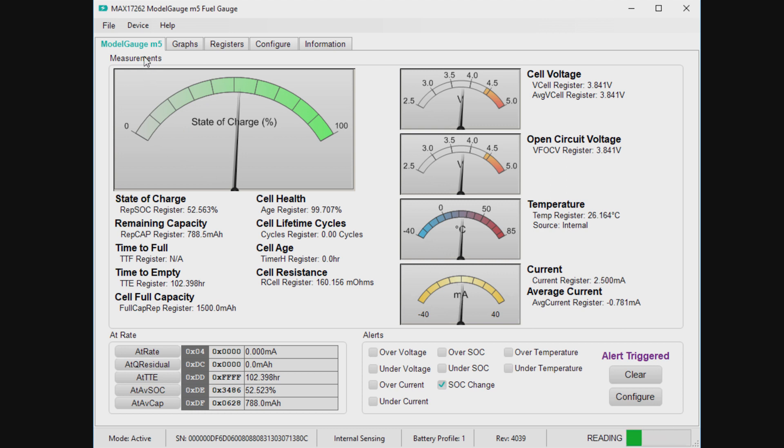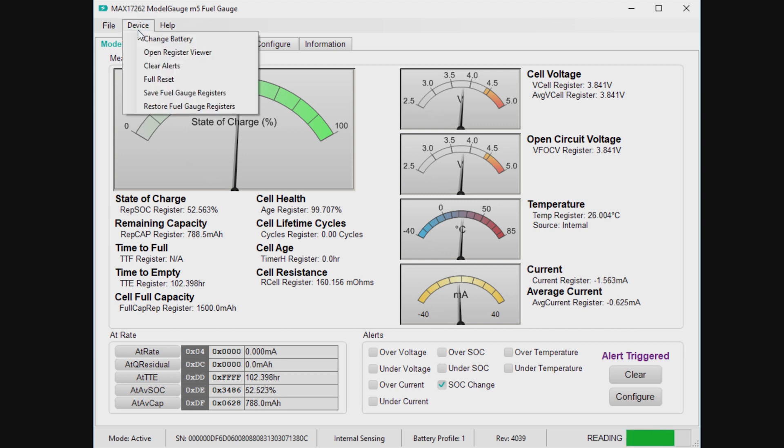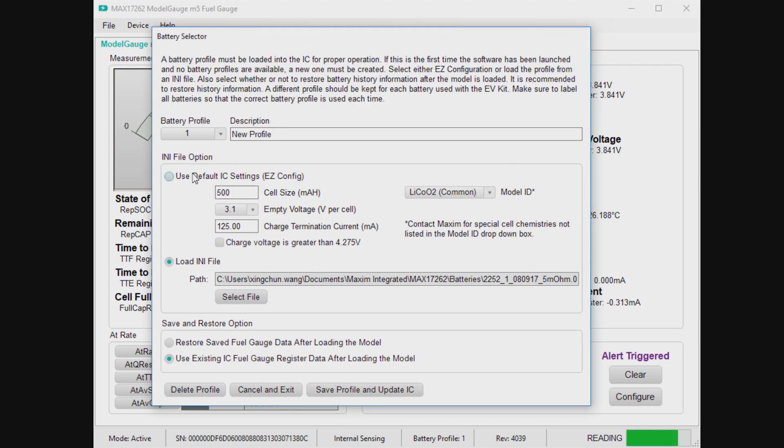The setup is not configured right now for this particular battery, so I'm going to show you how to set it up for your battery. I go up here to Device Change Battery, and Use Default IC Settings Easy Config. It asks the size of the battery — the number written on the battery itself is 2520 mAh, so 2520.